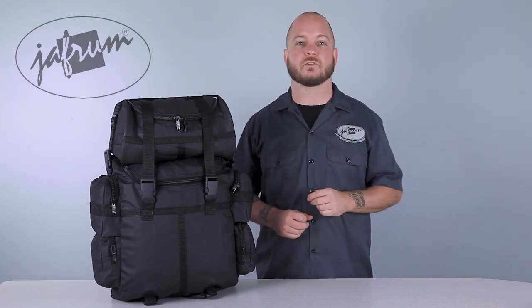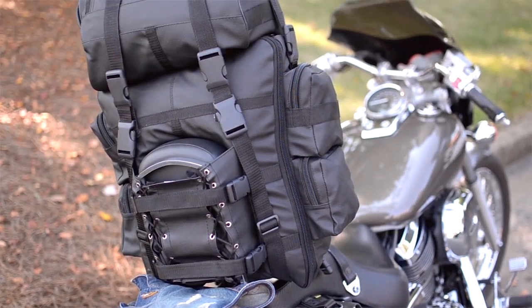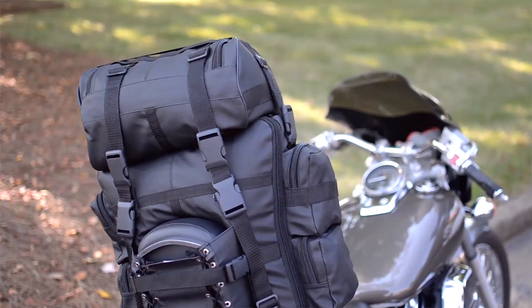The most important thing to remember with motorcycle luggage, and especially sissy bar bags, is that there really isn't a wrong way to mount them. These bags come with a ton of mounting options, some of which you may not even be able to use on your particular motorcycle, but that's okay. You may even come up with an arrangement that the manufacturer hasn't even thought of. Basically, if the bag is secured to the bike, it's mounted correctly.